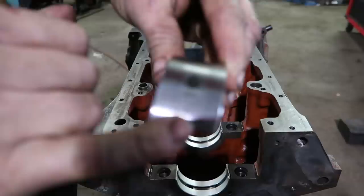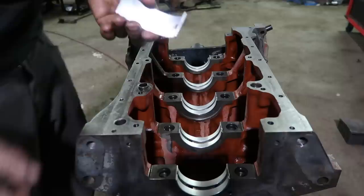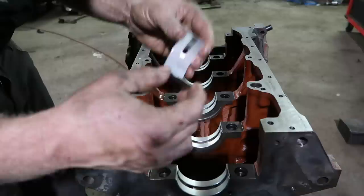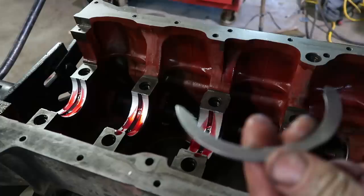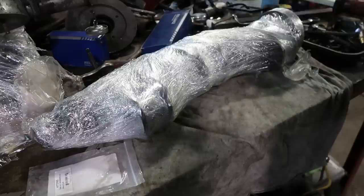These have '10 thou' marked on them — so these are 10 thou undersized bearings, meaning material was taken off the crankshaft so these bearings are thicker, making the inside diameter smaller. It's an undersized bearing, not oversized — they don't make oversized bearings because it's hard to make a crankshaft bigger. These are the thrust washers. When you're stepping on the clutch, you're actually pushing on the crankshaft, and these keep the crankshaft within proper operating limits. The grooves go to the outside.